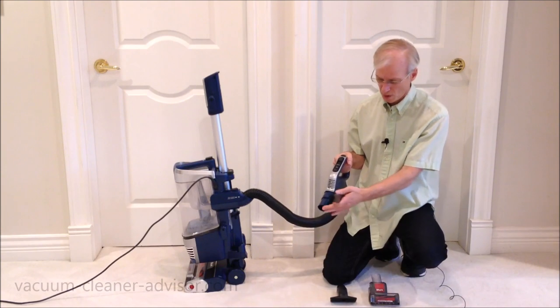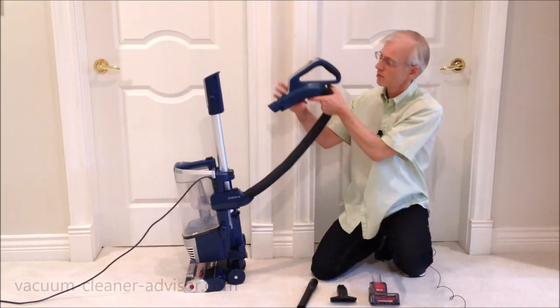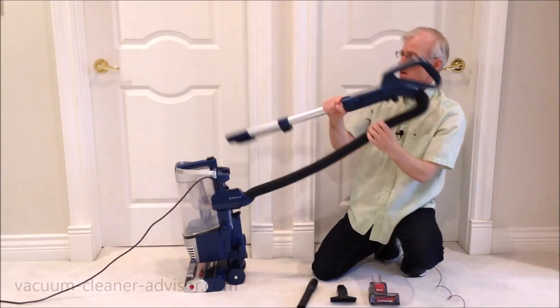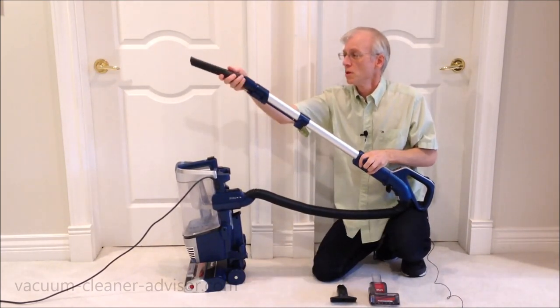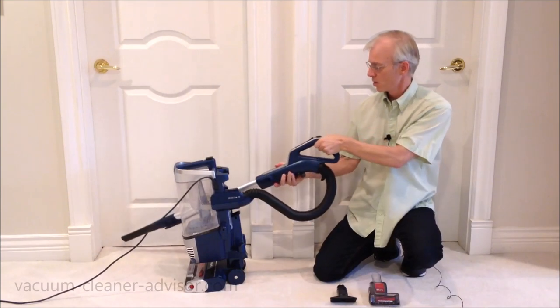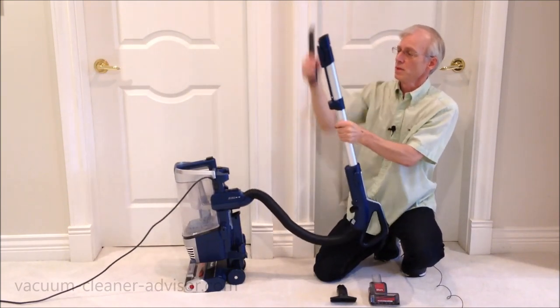The tools will go on to the end of the handle. They will also go on to the end of the wand. There's a button called wand release, and the wand comes up so you can put the tools on to the end of the wand. That's going to give you a lot more reach — it's good for overhead cleaning and getting down into corners.